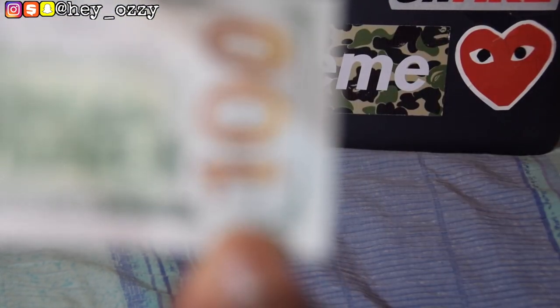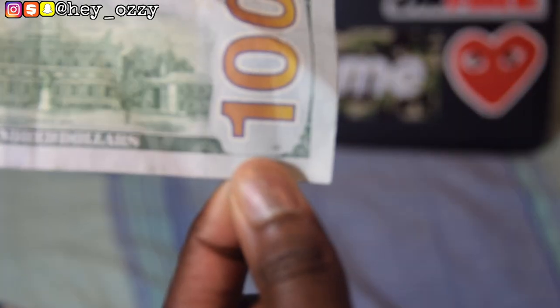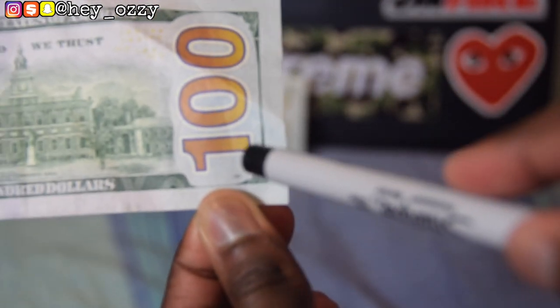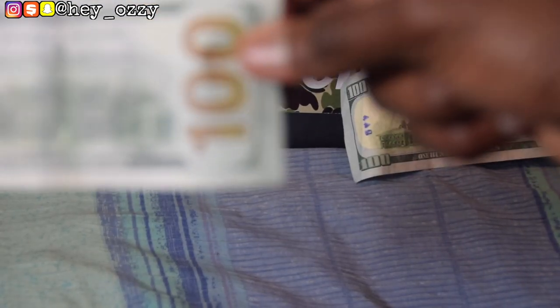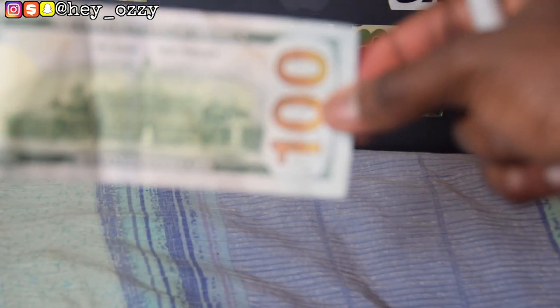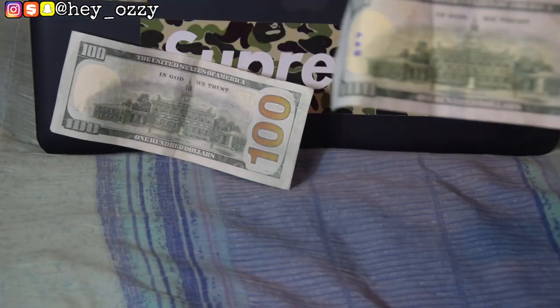On every real hundred dollar bill there's also a small number right under the '100' — on this one it says '190,' but it won't be the same number every time. On the real bill it's very legible and easy to read. On the fake, it's there too, but it's very hard to make out what the numbers are. The numbers on the real bill are just much clearer overall.